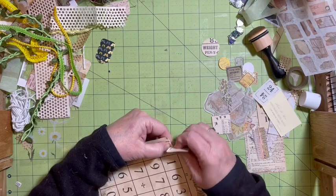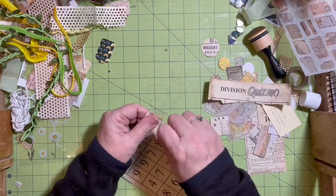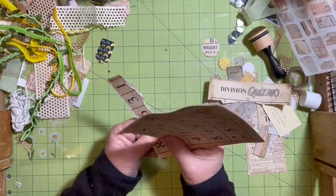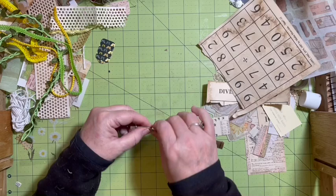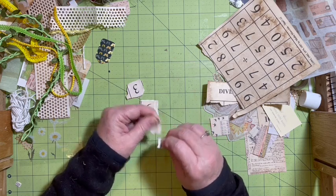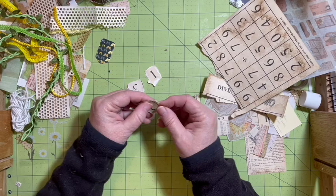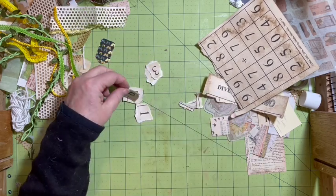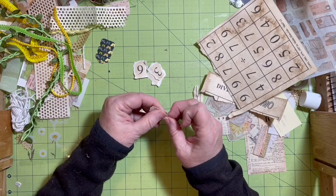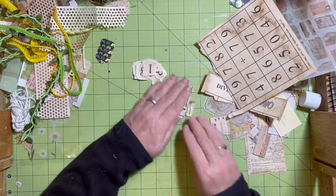Starting with this Quizno page. What I thought I could do with this is go ahead and rip off some numbers, because you know I love numbers in my journal. So I'm going to start with getting these. We're going to make clusters that we can put on our items to finish them. So there we go — we got a 3, this could be a 6 or a 9, and we have an 8, and we have a 1.